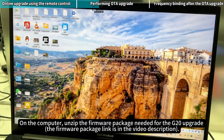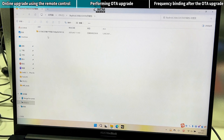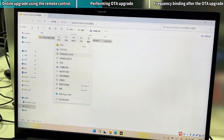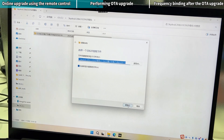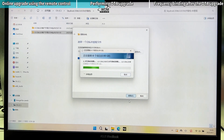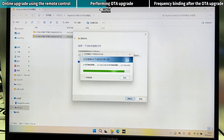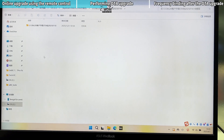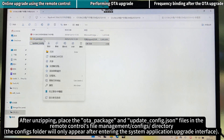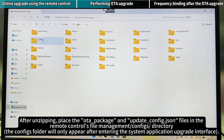On the computer, unzip the firmware package needed for the G20 upgrade. After unzipping, place the OTA package and update config.json files in the Remote Control's File Management Config directory.